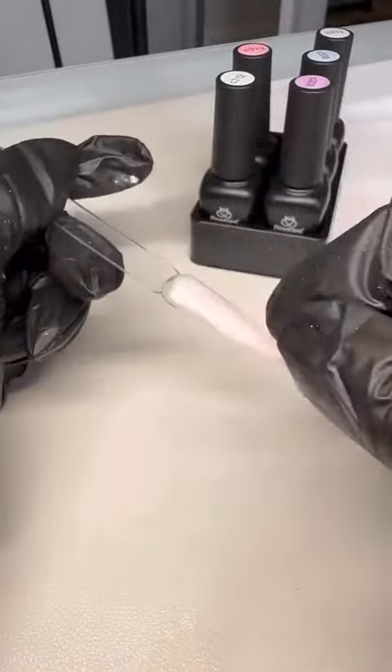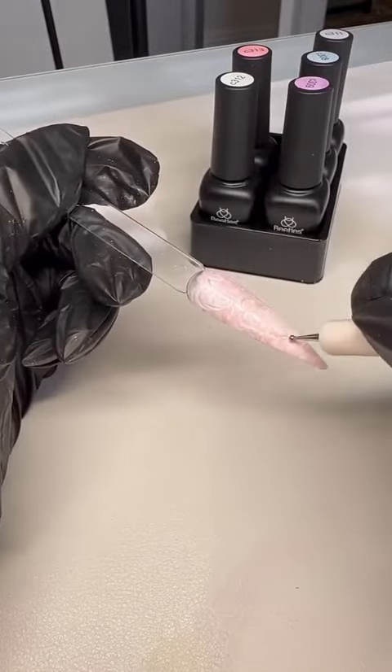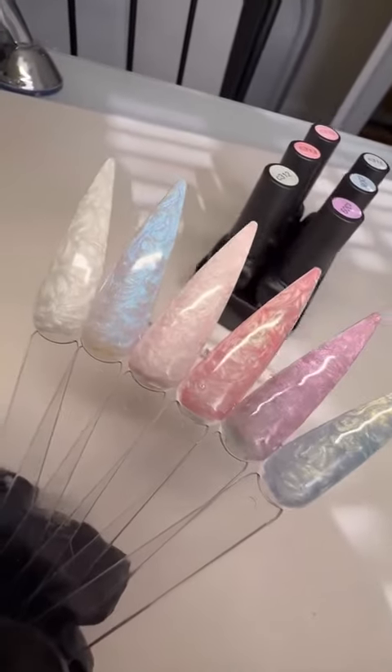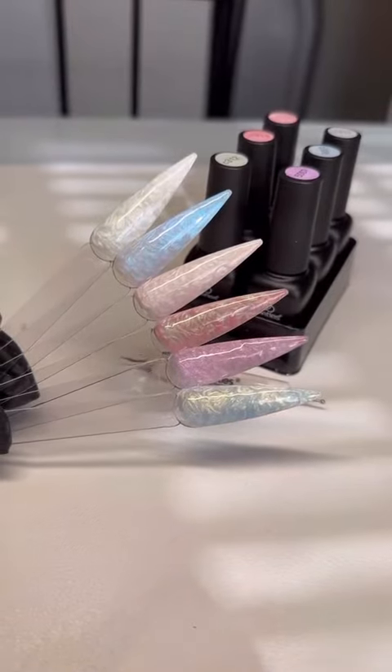The colors were perfect, they're so pretty. It comes with these six beautiful iridescent colors and this is what it looked like at the end. Look at that — it looks like you put in so much work but you saw how simple it was. I hope you guys check them out and let me know how it goes.